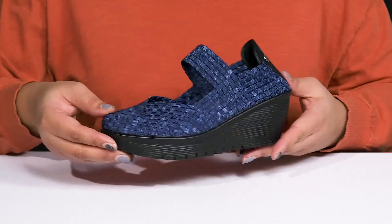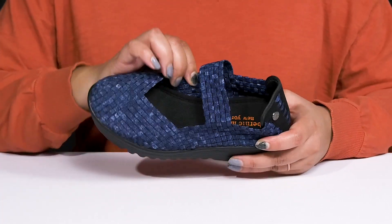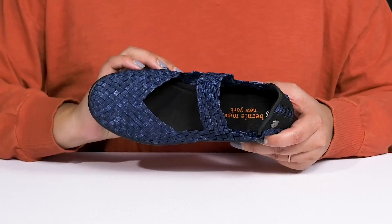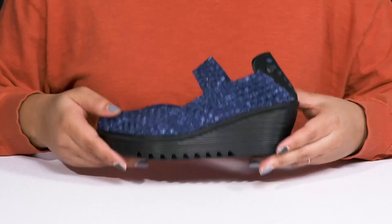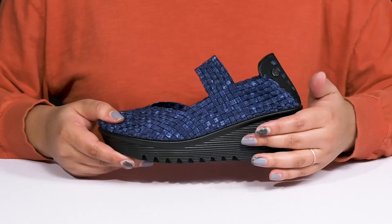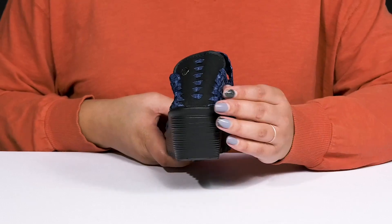Inside there's a textile lining with a memory foam footbed that molds to your feet, giving you maximum comfort throughout the day. The lightweight midsole adds contrast and has an etch design for added flare.